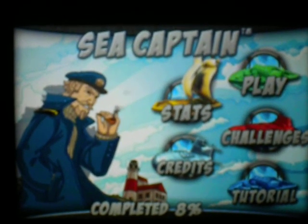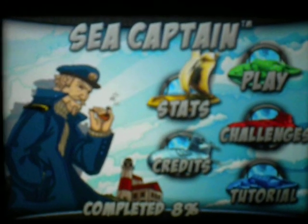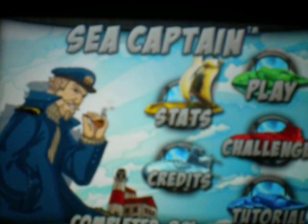Hello, this is John from iPod Oasis, and today I'm going to be reviewing the app by Curious Toys, Sea Captain. Sea Captain, it's a lot like the game I reviewed earlier, which was Harbor Master.